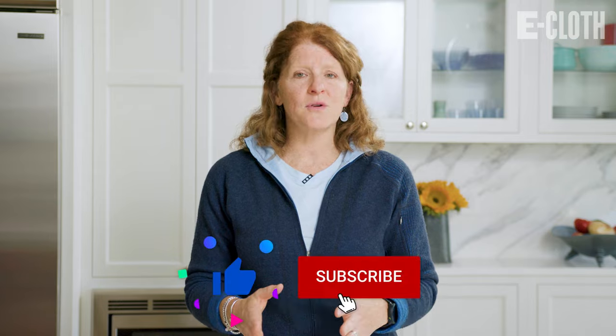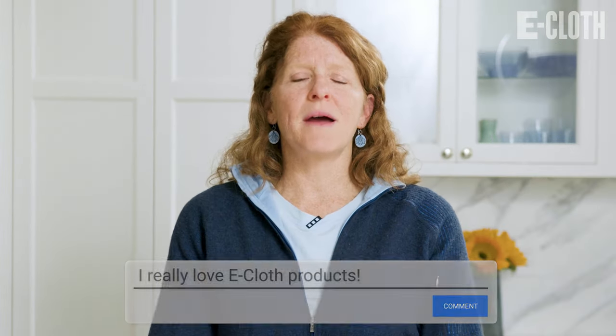Please like and subscribe, and comment below so you can tell us what you like about eCloth.